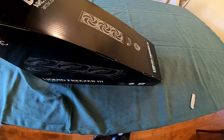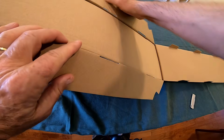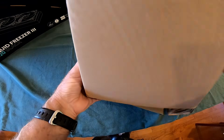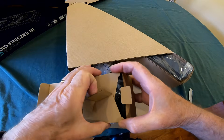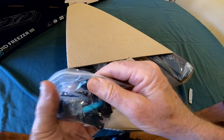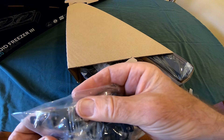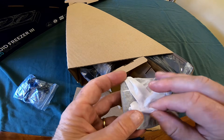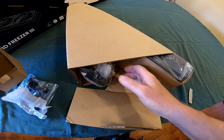Opening this up — it's kind of a double-box design, which is nice. The outer box is thin but has cardboard packaging on the inside. Inside we have some cable mounting screws, thermal paste, standoffs, and brackets that attach to the motherboard. There also appears to be an adapter for Intel, which I don't think we'll need to use for this build.